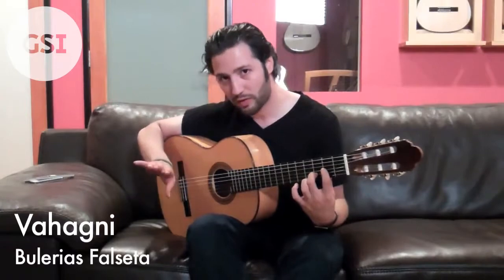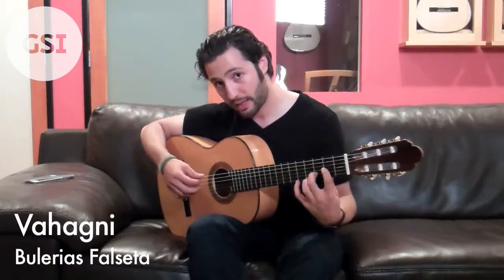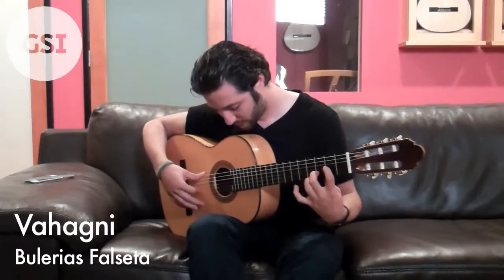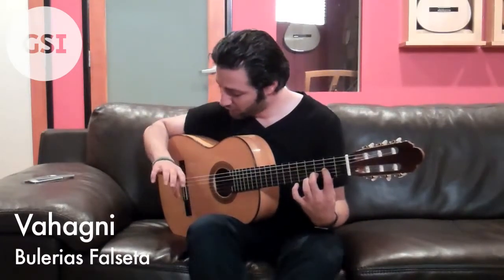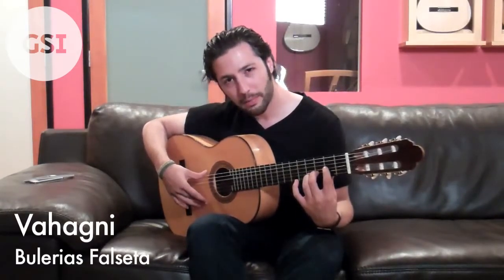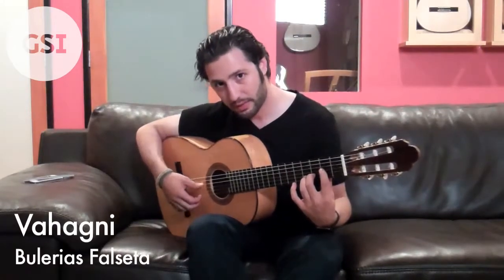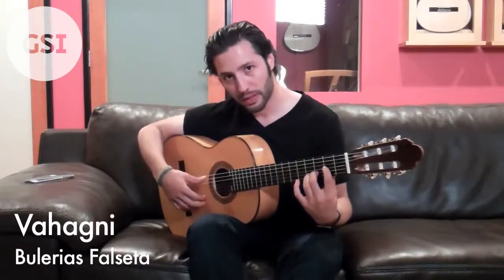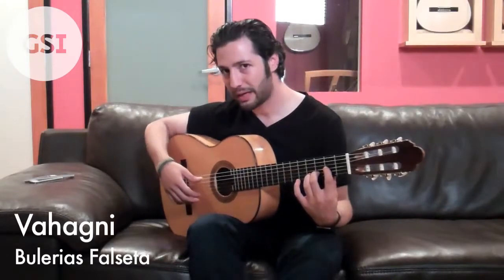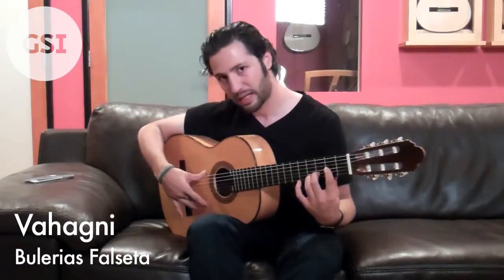As notated, every time you're coming up, that's one thing, and every time you're going down, that's when you actually do the golpe. So the golpe and the index finger together — you just want it to be really relaxed. You don't want to forcefully hit the guitar a lot. It's just kind of coming into the soundboard, and I use a little bit of my elbow and my hand just to make it easier.